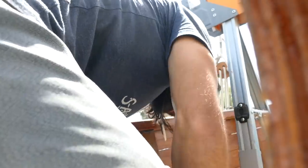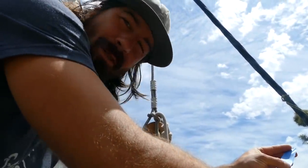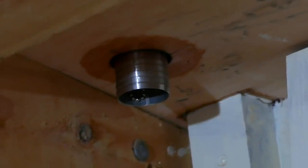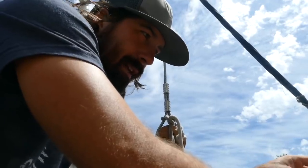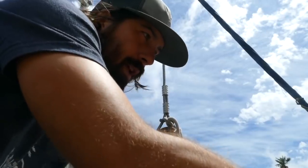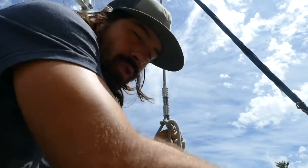I'm installing the deck fill for the water tank and I've got it dry fit. I've got the screws. That's why I don't like stainless steel hardware — one of the reasons — but we couldn't find a bronze one. Somebody gave us this for free, so beggars can't be choosers. I've got it dry fit, screws drilled. I'm just laying down some tape, then I'm going to pull it back off and put a bunch of Sikaflex 291, then squeeze it down.